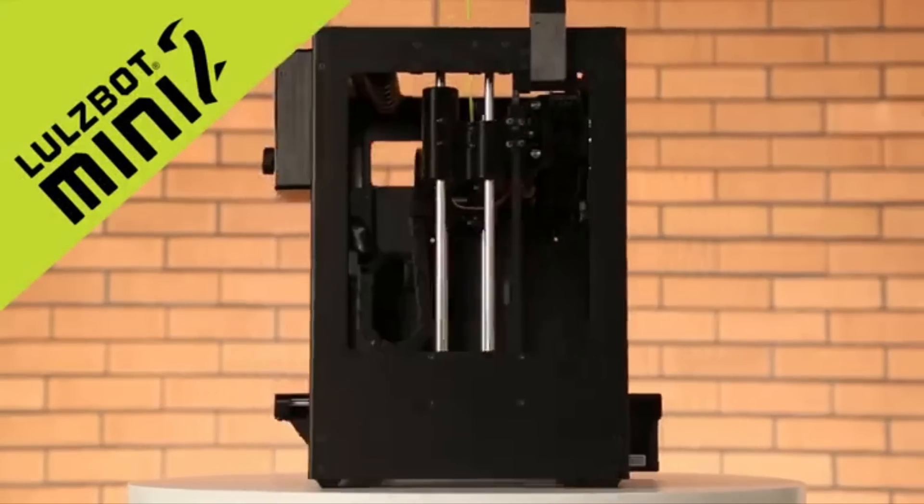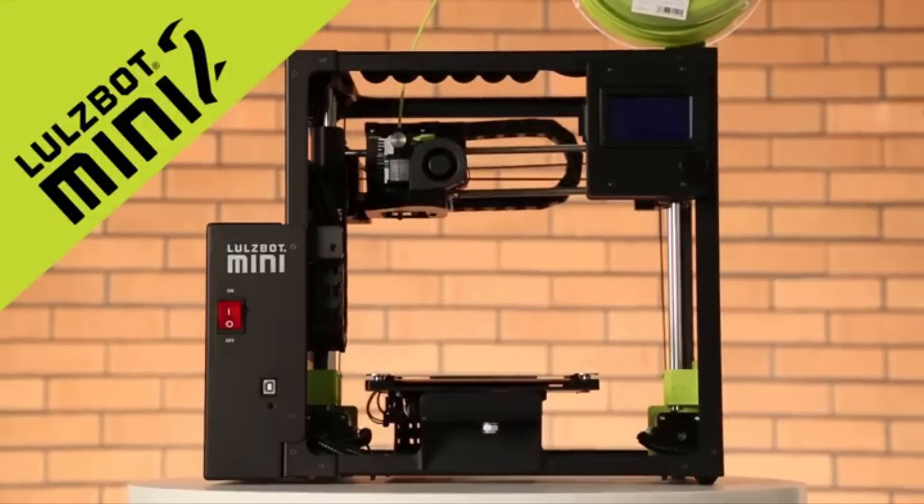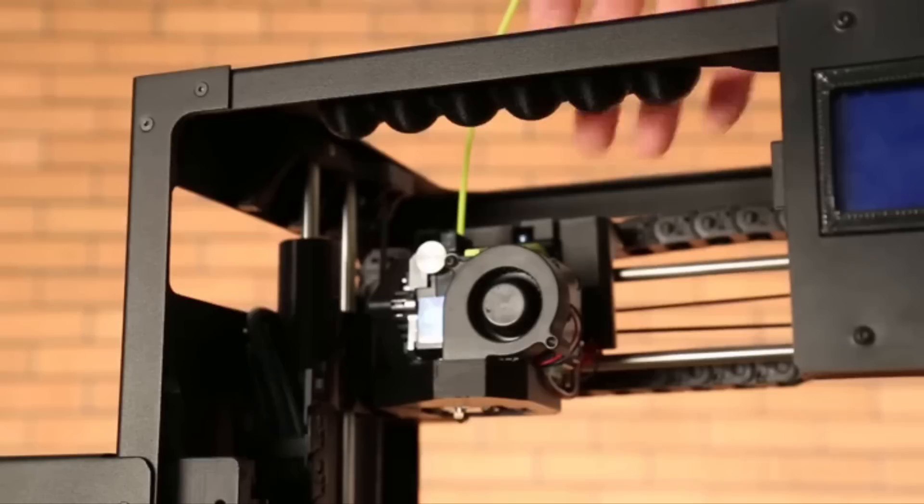Ben Malouf here to introduce the LulzBot Mini 2 3D printer. Now if you're already a fan of the LulzBot Mini, you'll be happy to know that everything you love is still here: legendary LulzBot versatility, reliability, and ease of use, the rugged powder coated aluminum frame, and of course the carry handle. But while it may look very similar on first glance, there's a ton of new innovation to talk about here, so let's get into the features.